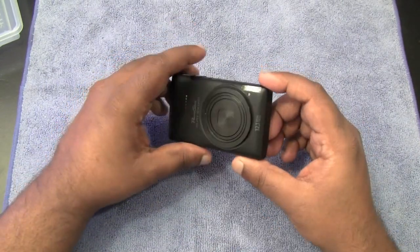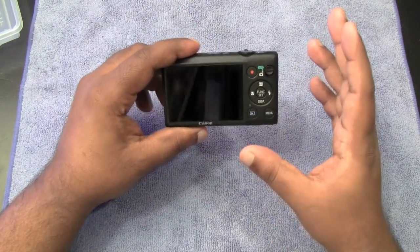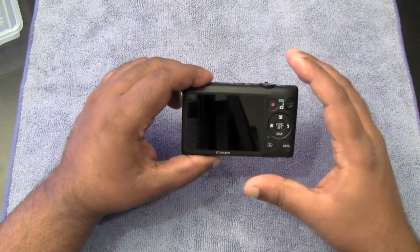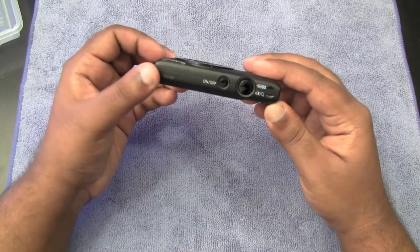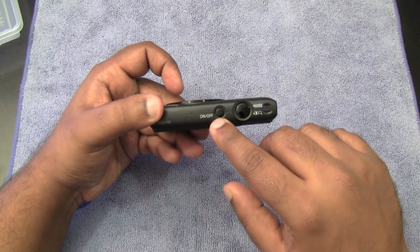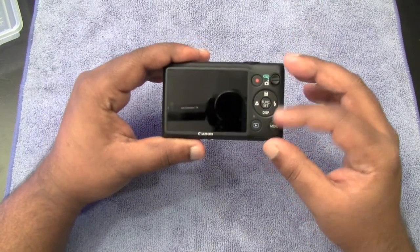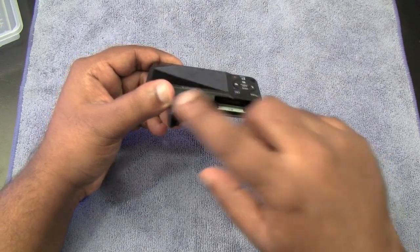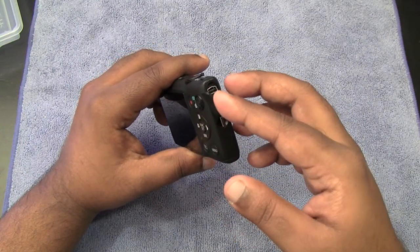This is 12.1 megapixel and also has autofocus. It also has ISO up to 3200, so it is going to shoot well in low lighting. It does have a 2.7-inch TFT LCD screen with a wide viewing angle. Right here on the top you can see it shoots in full HD 1080p, and it also has the on/off button and the zoom and shutter button. On the bottom you have your battery compartment with your SDHC card slot, and on the side you have the mini HDMI and AV out as well.